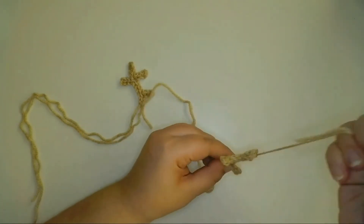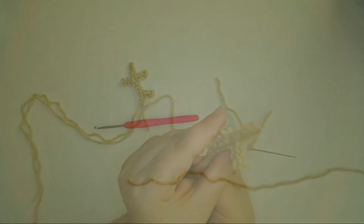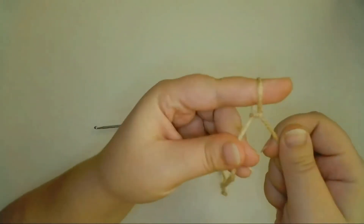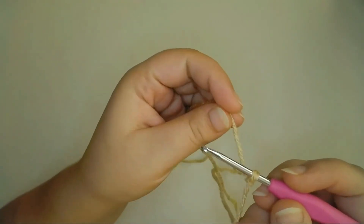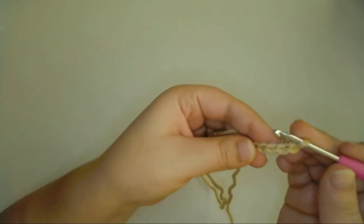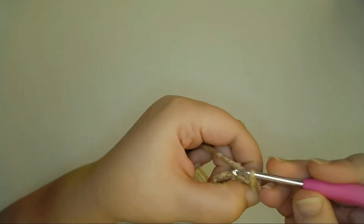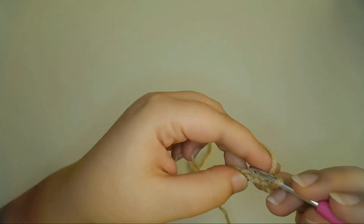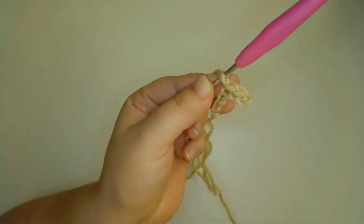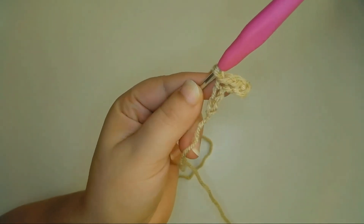Then I'll sew in the rest of this tail, and I'll use the other tail end to attach the antler to the head. Next I'll do the same thing but in reverse to make the right antler. Using my beige yarn, I'll start with a slipknot and chain six, then I'll chain eight until I get to where the other three branches will go.